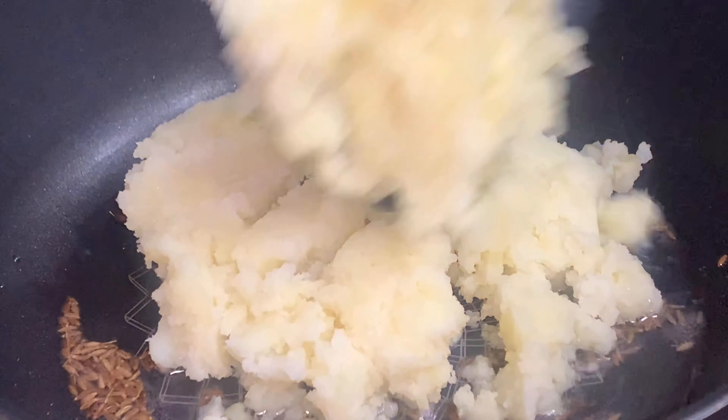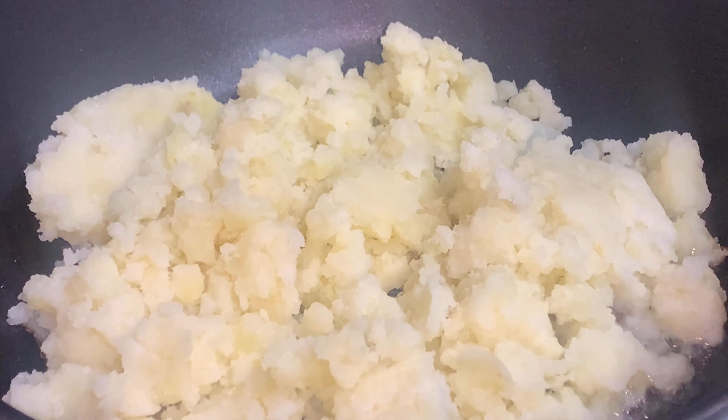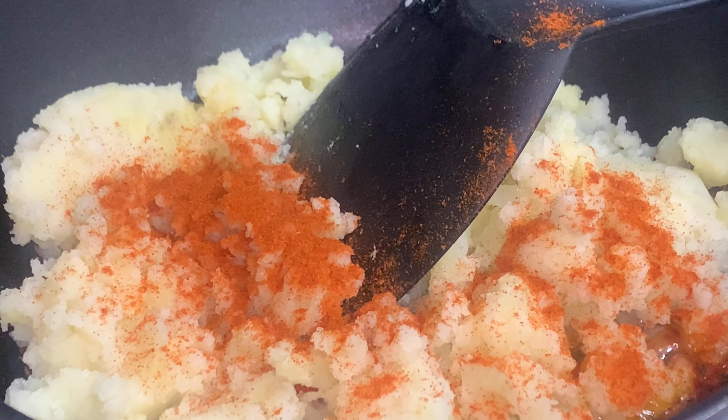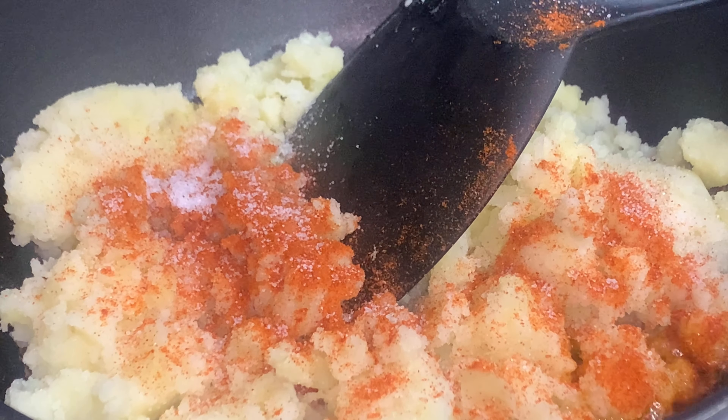Then you will add half kg boiled potatoes which are mashed. Now you will add one teaspoon red chili powder and one teaspoon, or according to taste, salt.